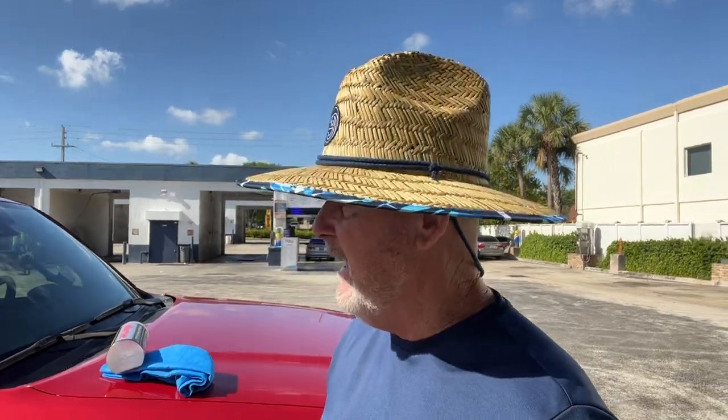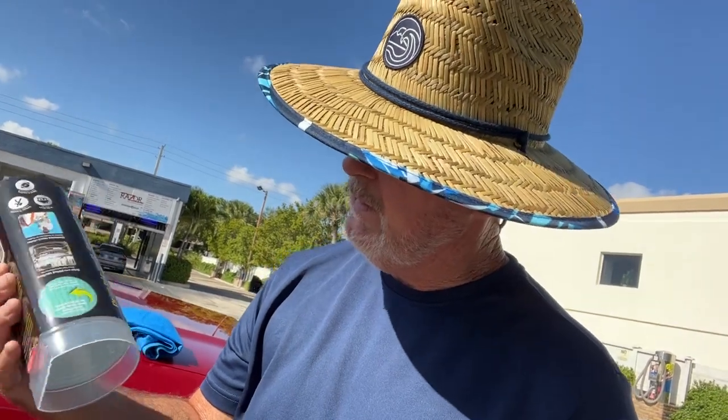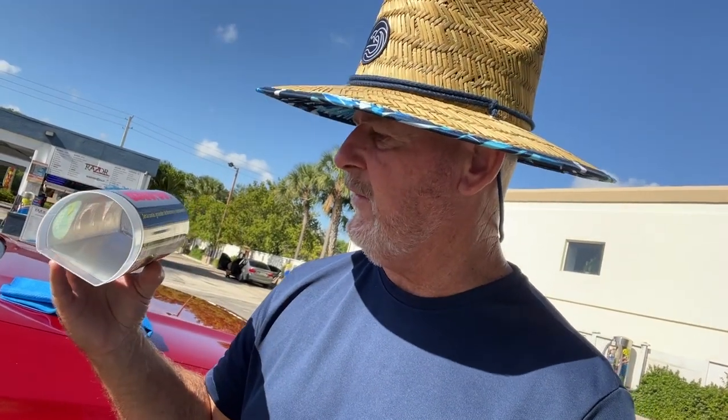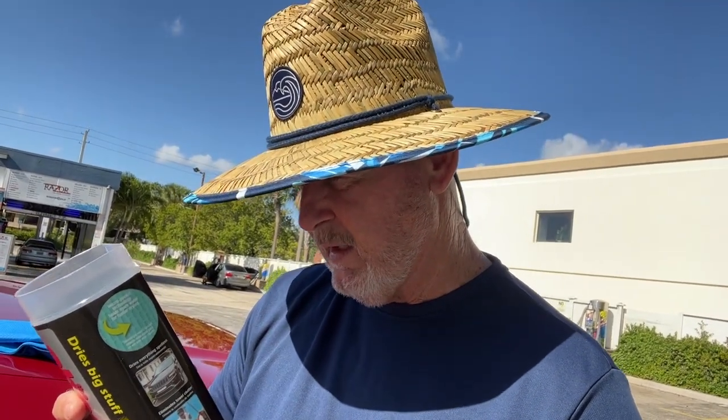There is nothing — I mean nothing — better than the Absorber. I've been using the Absorber most of my life; I've had two or three of them. They originally came out with a smaller one; this is the XL. I got it at Walmart — I think they're like $12 — and it's over 3.6 square feet of water absorption.